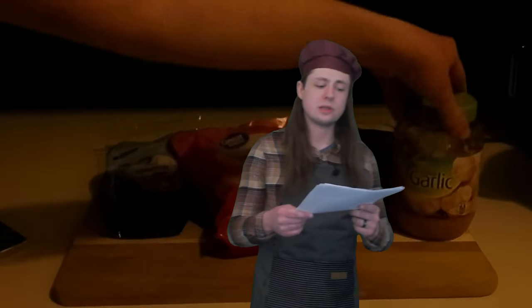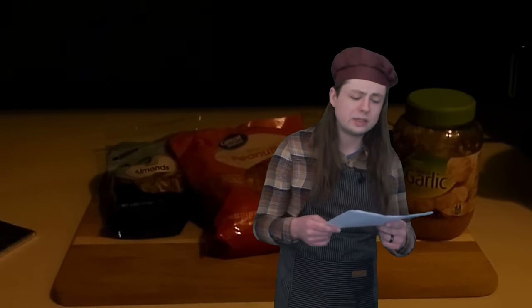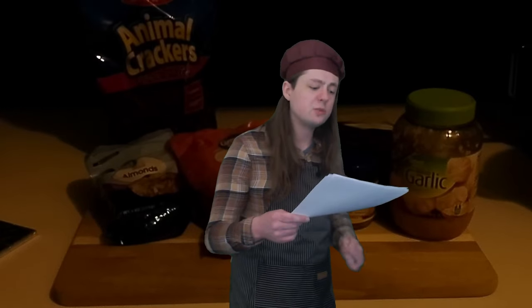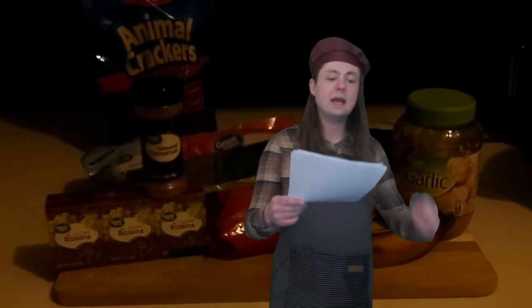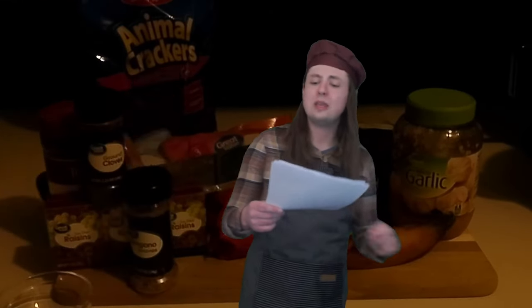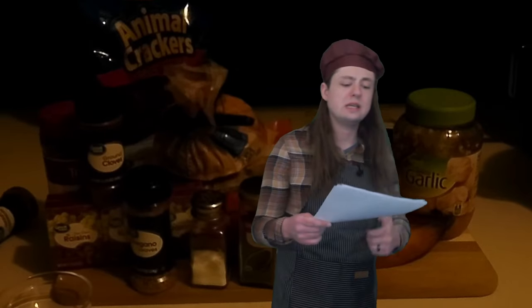For the mole, you'll need dried arbol, guajillo, and ancho chilis; three-quarters cup of raw peanuts; a quarter cup of raisins; half a cup of animal crackers; two slices of white bread; a whole yellow onion; four to five cloves of garlic; five peppercorns; a teaspoon of coriander; a teaspoon of cumin; a quarter teaspoon of anise; a half teaspoon of crushed red pepper; a plantain; a quarter teaspoon of cinnamon; a quarter teaspoon of oregano; a cube of chicken bouillon; a corn tortilla; some dark chocolate; and some oil.